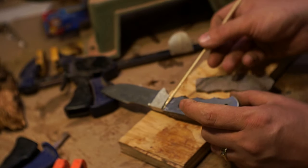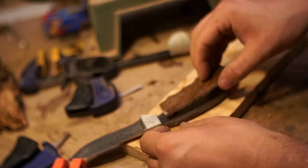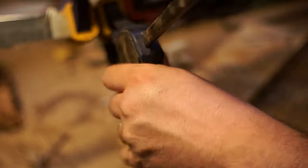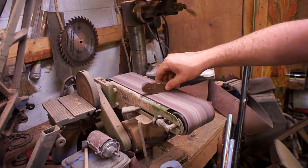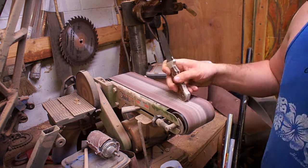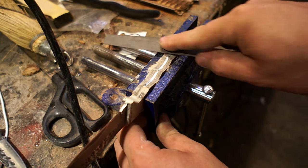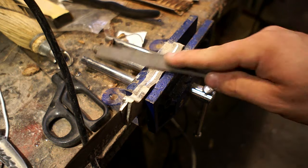It was time to rinse and repeat for the other side with a little bit more two-part epoxy. With the scales on, I came back in and did the majority of the stock removal on my belt sander, getting the shape roughed out. The radius of the curve where your fingers go was a little bit too severe to get on the belt sander, so I came in with a file.